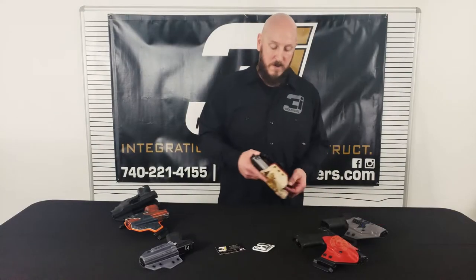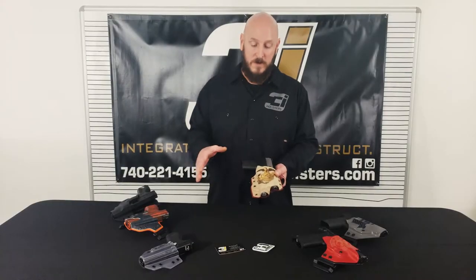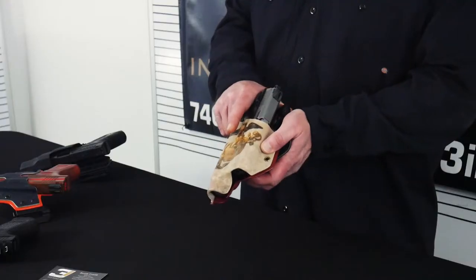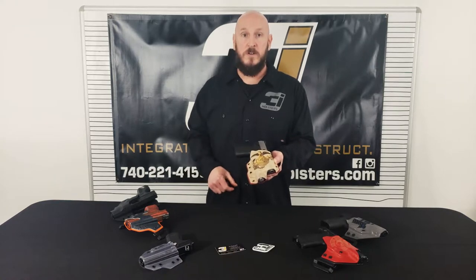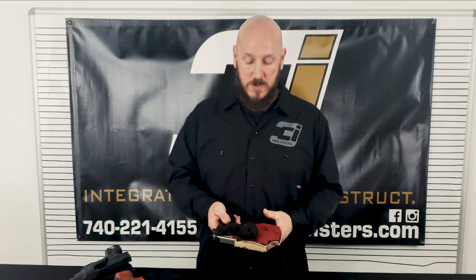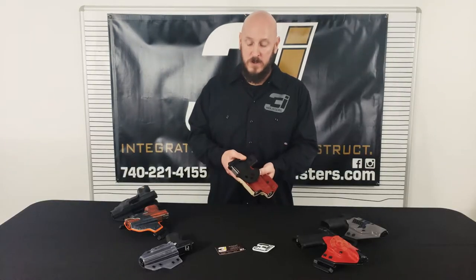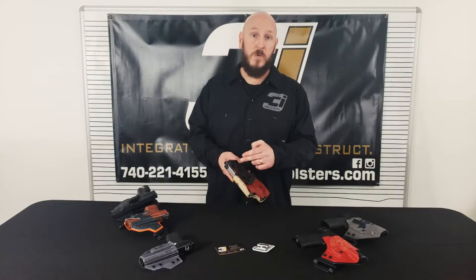With this holster we're going to cover two options. Number one is the light bearing — keep in mind we can do light bearing on any one of our holsters, and you're still going to get that nice easy draw with good positive retention; it's not going to fall out. The other part of this holster is the paddle. We do offer a paddle holster and it's going to have adjustable ride height as well as adjustable cant forward and rear.